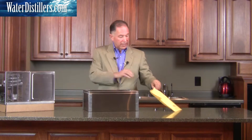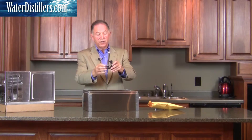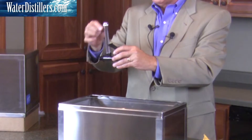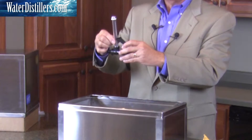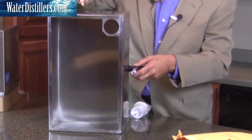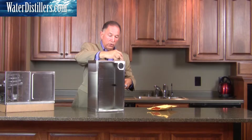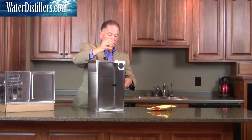Also in your package, you're going to have your faucet. If you notice, it has a sight gauge on here, and the sight gauge is going to be different or taller depending on what capacity tank you're getting. The larger the tank, the larger the sight gauge, so you can actually tell where the water is. On the inside, you would place this with the flat side towards the wall of the distiller, then tighten it up with this particular nut.